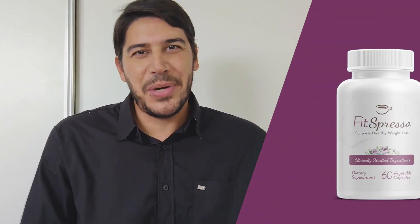Hello everyone, today we'll learn about a product that's been gaining attention lately: FitSpresso. We'll look into what it is, its ingredients, and what potential benefits it might offer to those looking to enhance their fitness journey.